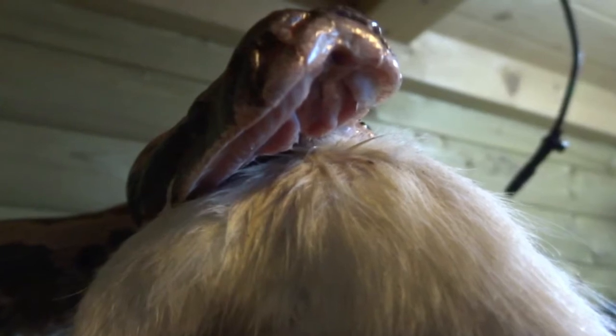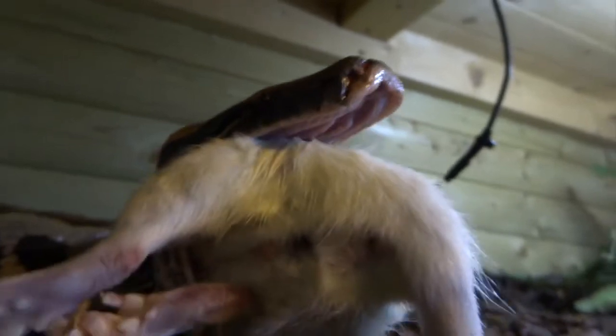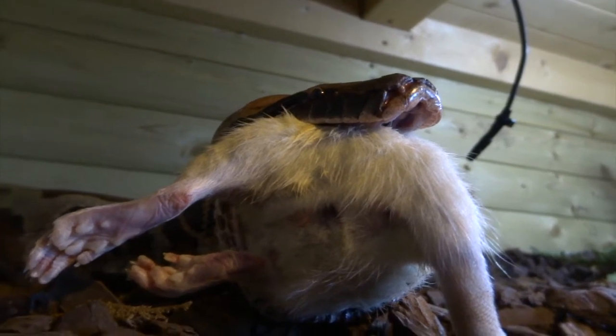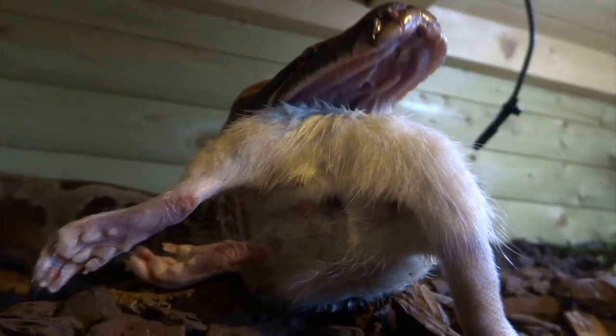Coming up to some close-up bits now. Can you see the top jaw? There are two rows of teeth — in the pink strips you can just make out little ridges. The teeth, while she's eating, actually go back into fleshy sheaths, but you can make out two main sets of teeth on the upper jaw. That makes it a lot more grippy — much harder for a prey item to escape. Incidentally, this is a defrosted rat — I buy all my rats frozen and defrost them.